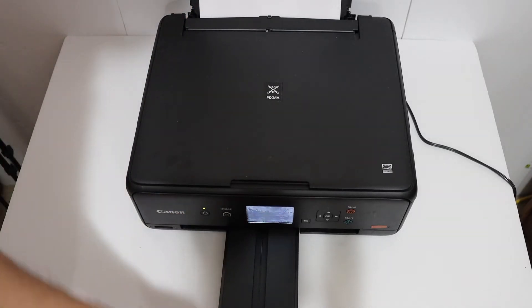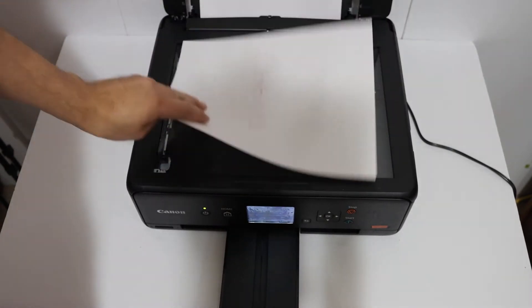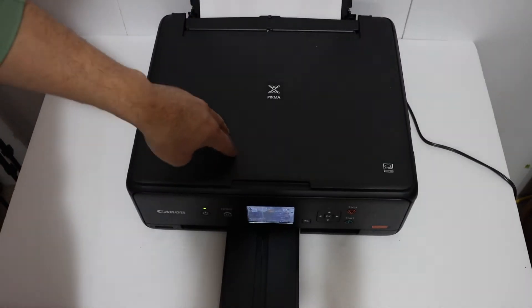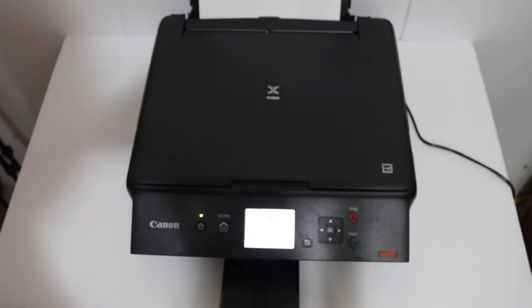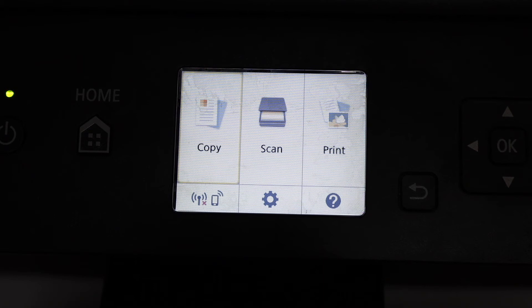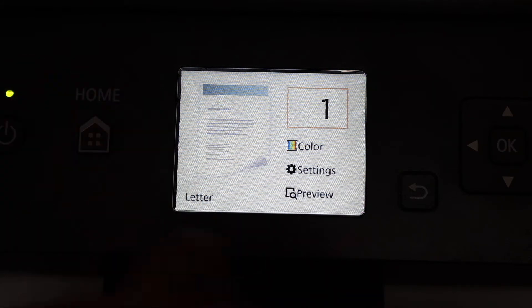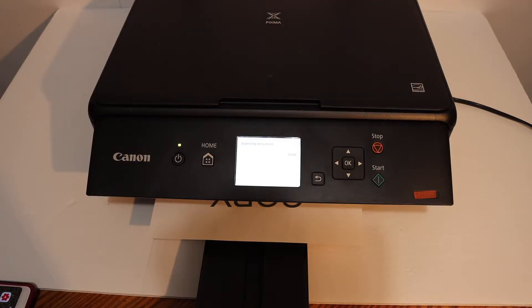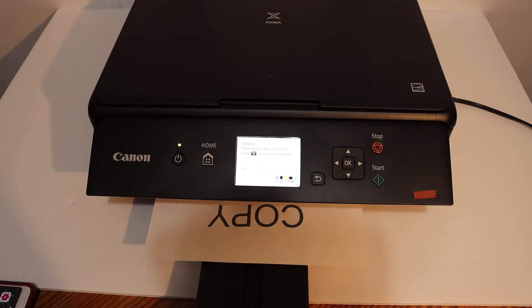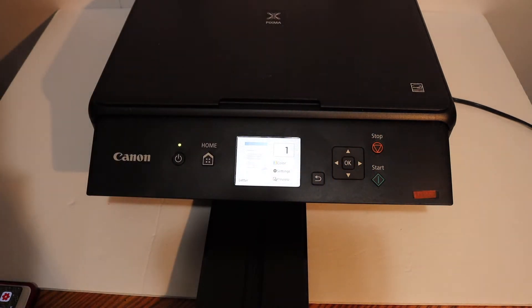Now place a page on the top scanner facing downwards on the left-hand side corner, and open the screen. Go to the display panel where you can see the copy icon, and click OK — all the options are here. Once you are ready, just hit the start button, which is the green button. Here we can see the copy is done.